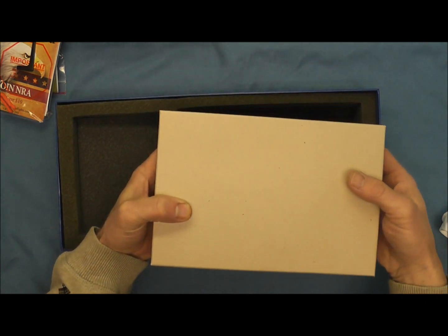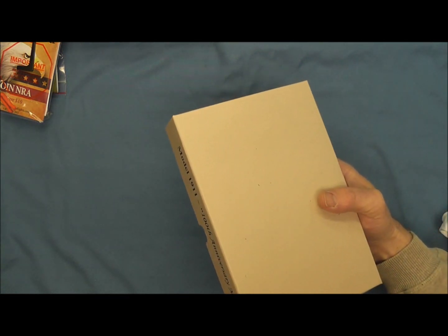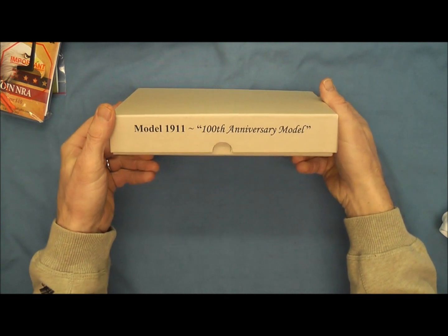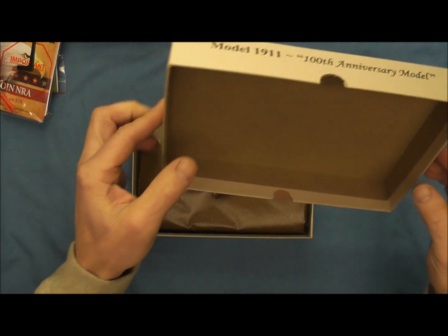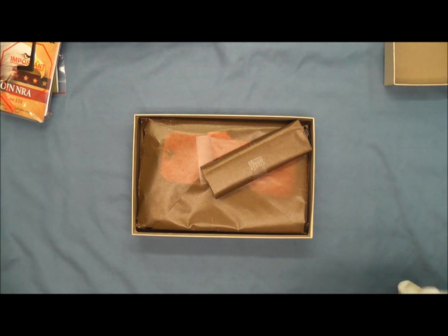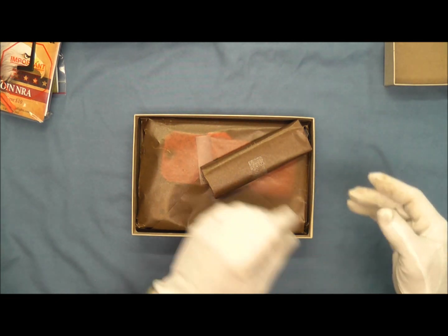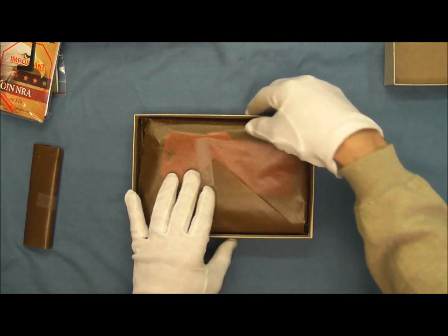We'll go ahead and take our pistol box out of here and set the other box to the side. We've got some lettering here — Model 1911 100th Anniversary Model. Go ahead and open that up and we'll grab the gloves.